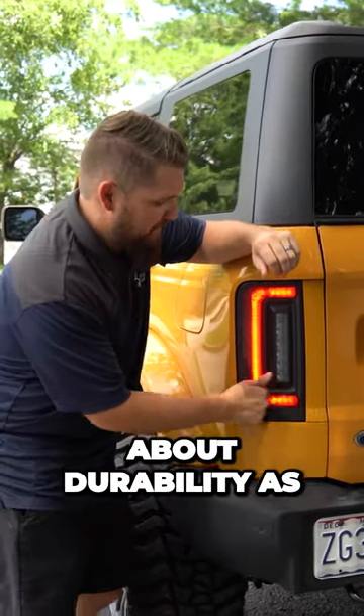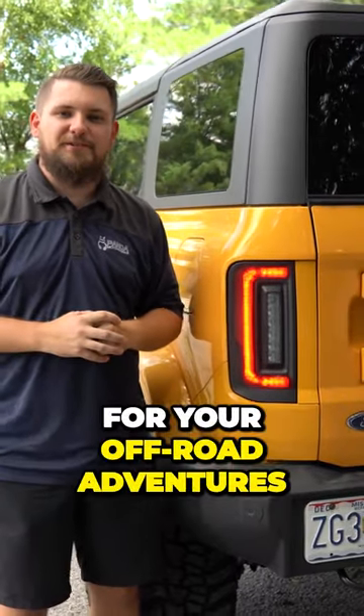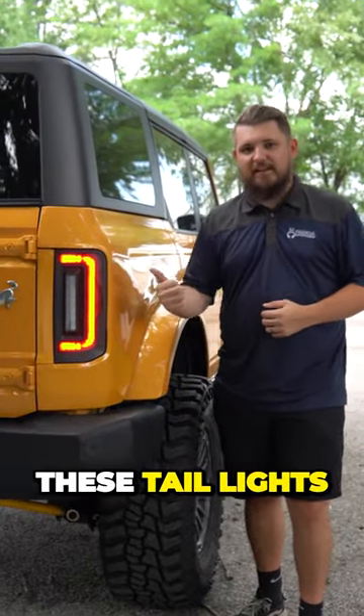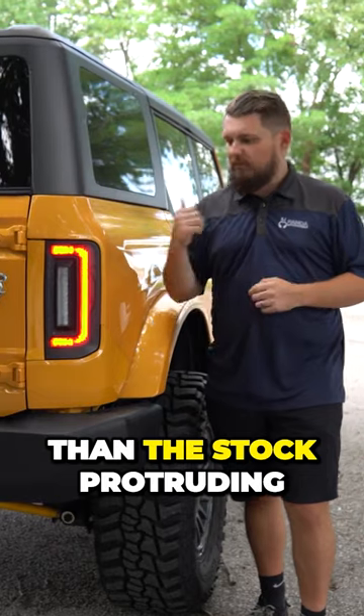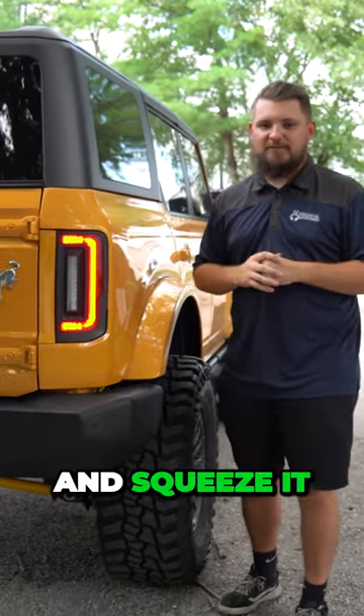Let's not forget about durability, as these lights were designed to withstand the elements, making them perfect for your off-road adventures. The flush design makes these taillights way less prone to damage than the stock protruding taillights, especially if you take your Bronco off-roading and squeeze it through tight spaces.